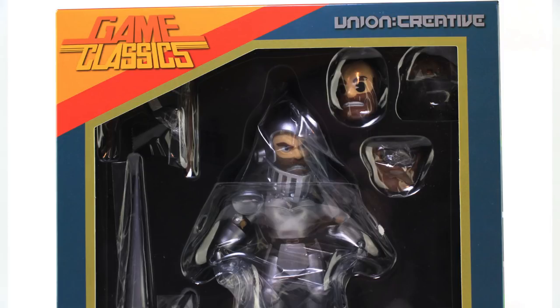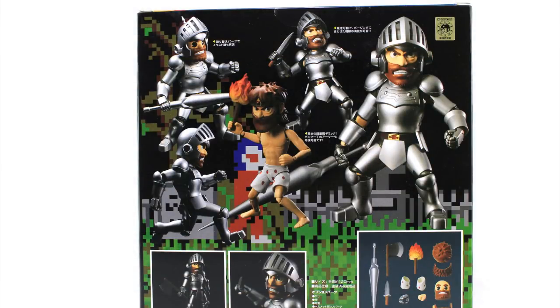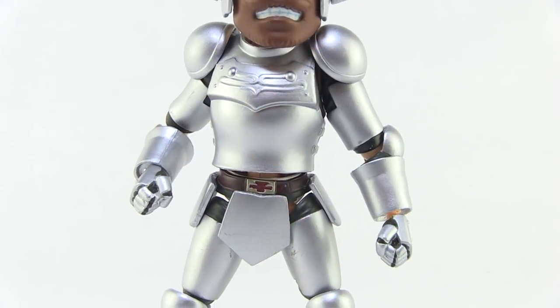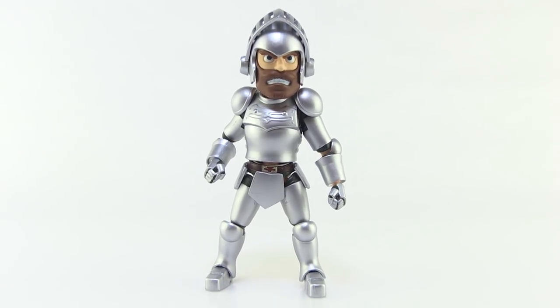As you can see, he comes in a nice window box that fully showcases the figure and many of his accessories right there inside. I also love that we've got some graphics from the game down at the bottom — you can see Arthur kind of running across the bottom, which is very cool. When you flip this box around to the back side, there are several pictures of the figure in various poses showing all of the different pieces and how they work. So let's go ahead and get this guy pulled out of that box and take a closer look.